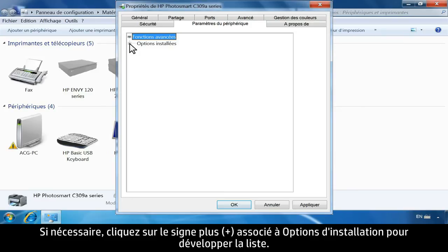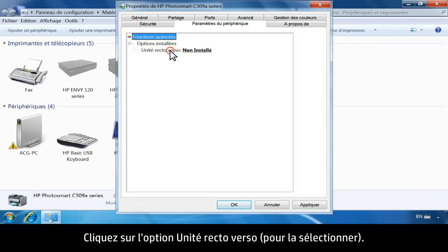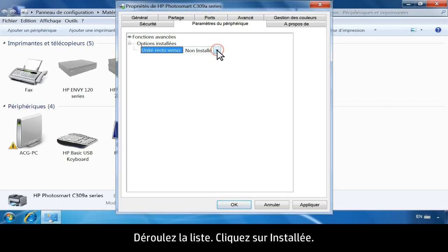If necessary, click the plus sign next to Installable Options to expand the list. Click Duplex Unit to highlight the option. Click the drop-down list, then click Installed.